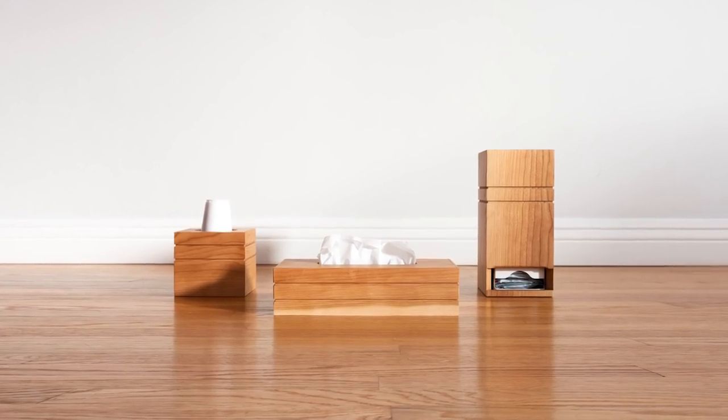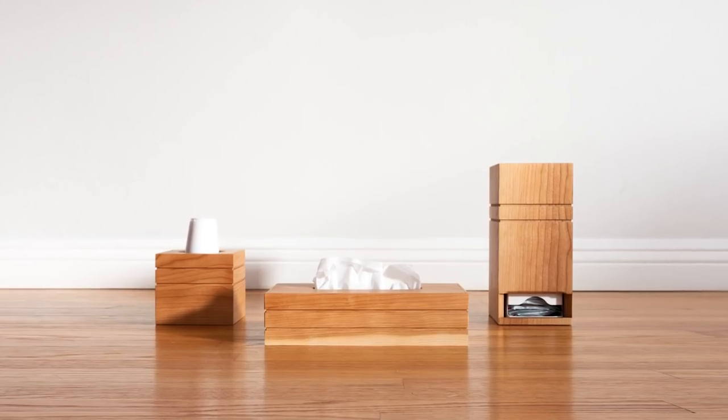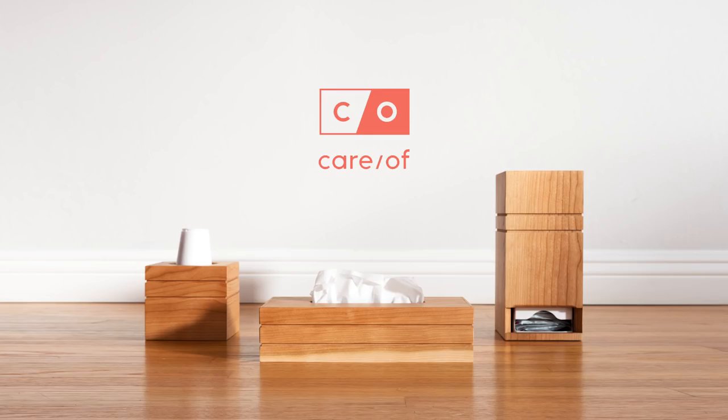Today I'm going to build these decorative box covers for a few items that I keep on my bathroom counter — namely a tissue box, a bathroom cup dispenser, and my Carav vitamins, who also happens to be the sponsor of this video. Thanks Carav. Let's get to work.